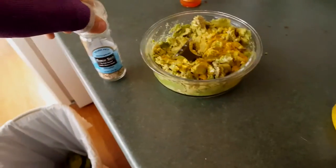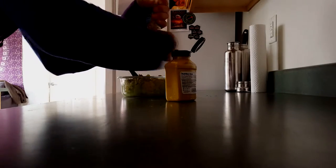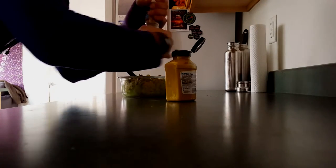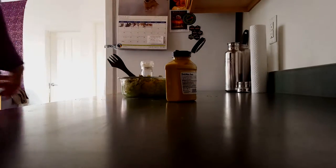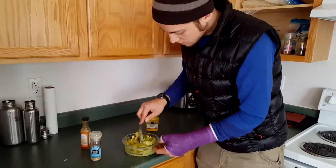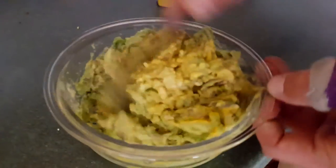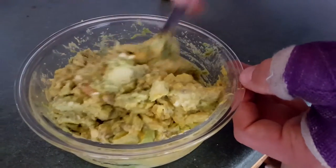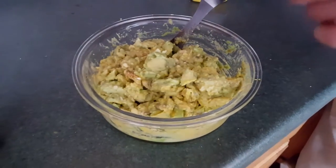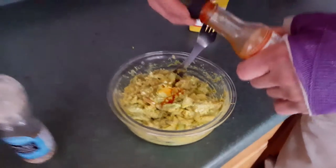I don't know how I could forget — I'm going to throw a bunch of this in there. And we're going to go ahead and put the rest of this hot sauce in there. That smells amazing. And it's super simple.